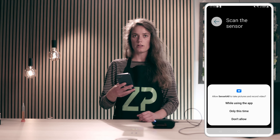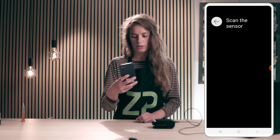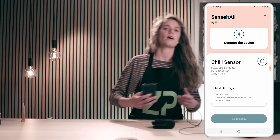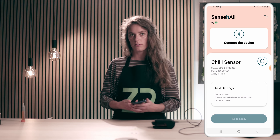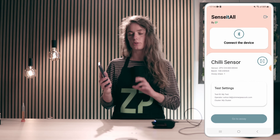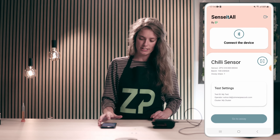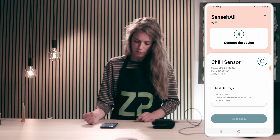You need to allow the SenseIt All app to take pictures while using the app, just so that you can scan the QR codes — because you do get these QR codes with the sensors that you want to test. The SenseIt All app will then connect the sensors to the assay in particular. Now you can see on the SenseIt All app that it has detected the CHILI sensor assay and uploaded the batch number and so forth.